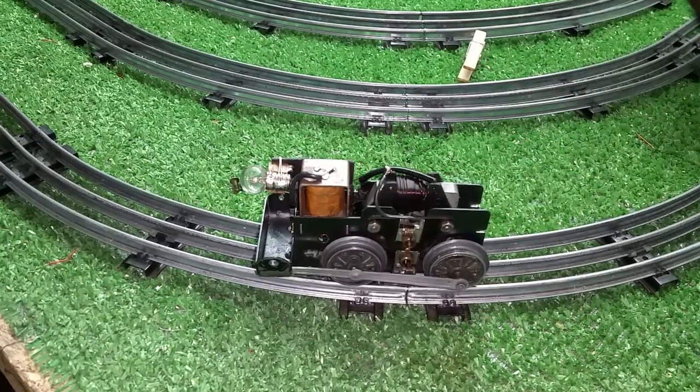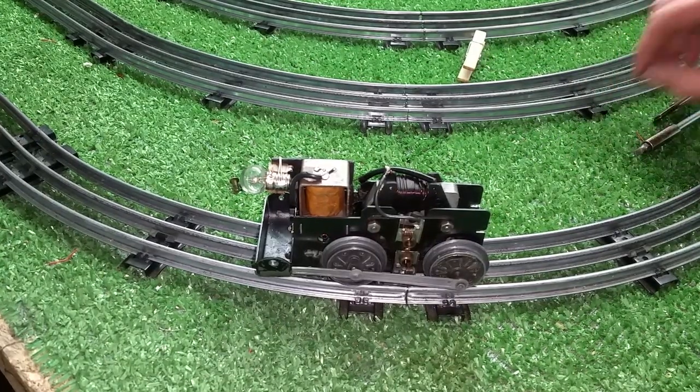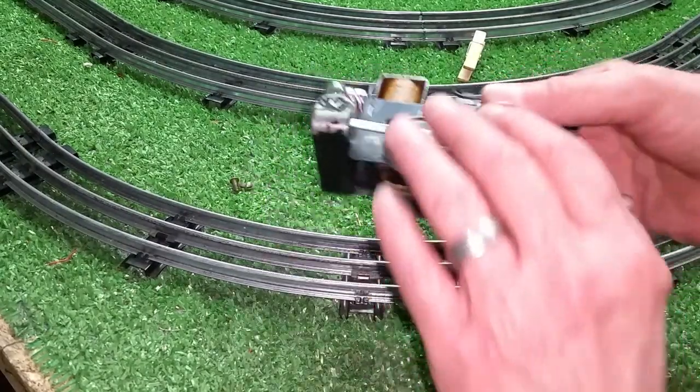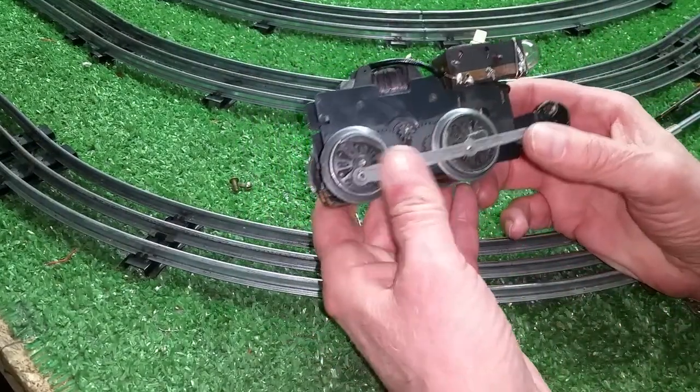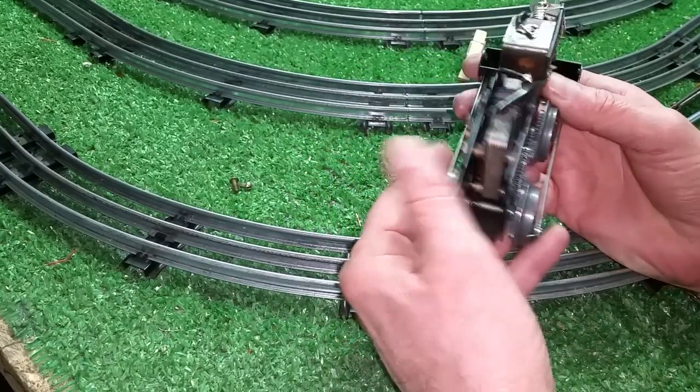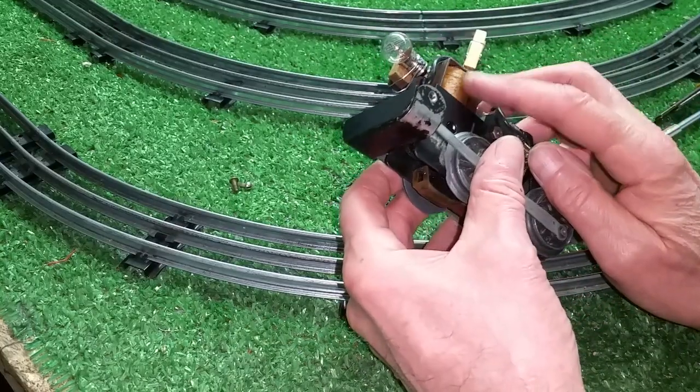Greetings, Benjamin J. from Ben's Trains with another in the series. I just wanted to do a quick video on this motor. It's a double reduction motor out of the junk box I put together, got it running, and the E-unit was completely dead — the coil is open.